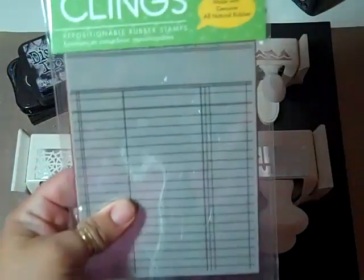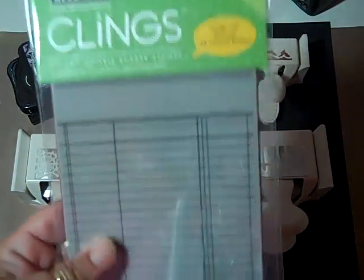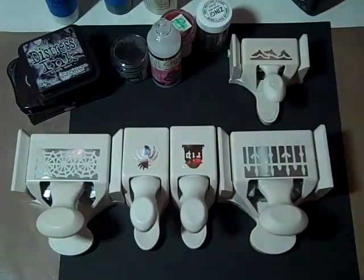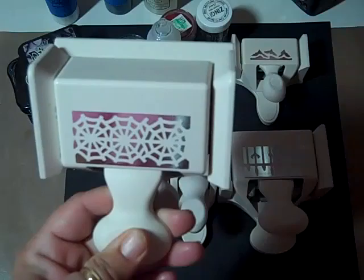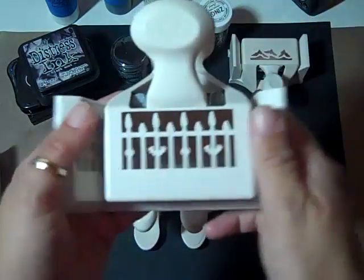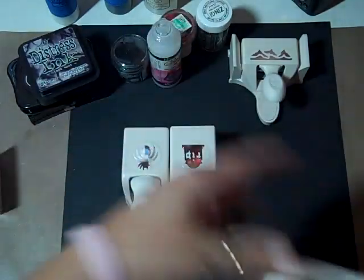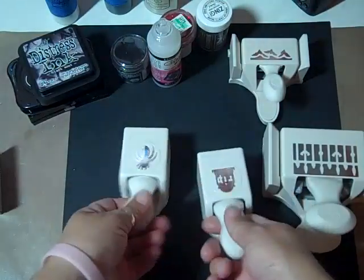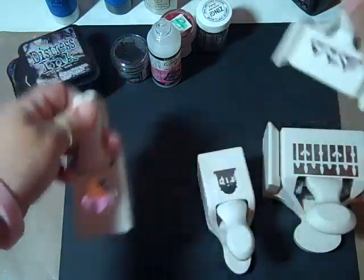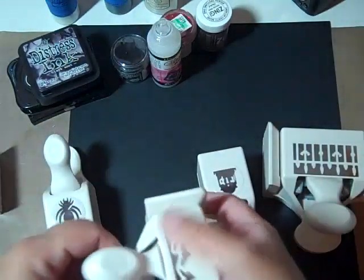I also used, on the back of the tag, this Hero Arts stamp. I used Martha Stewart's Spiderweb Punch, the fabulous Iron Fence Punch — love that punch — the Headstone rest-in-peace, the Spider, and the Bat punch. I didn't use the Corner Punch because it wasn't turning out right.